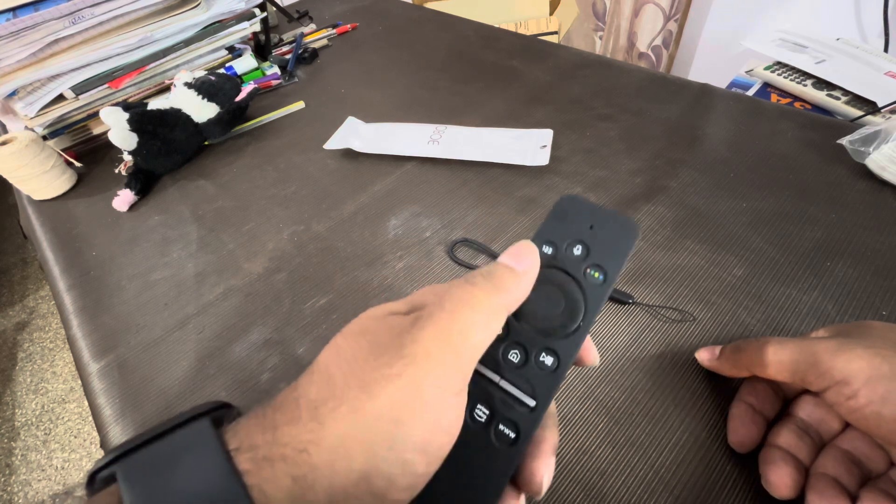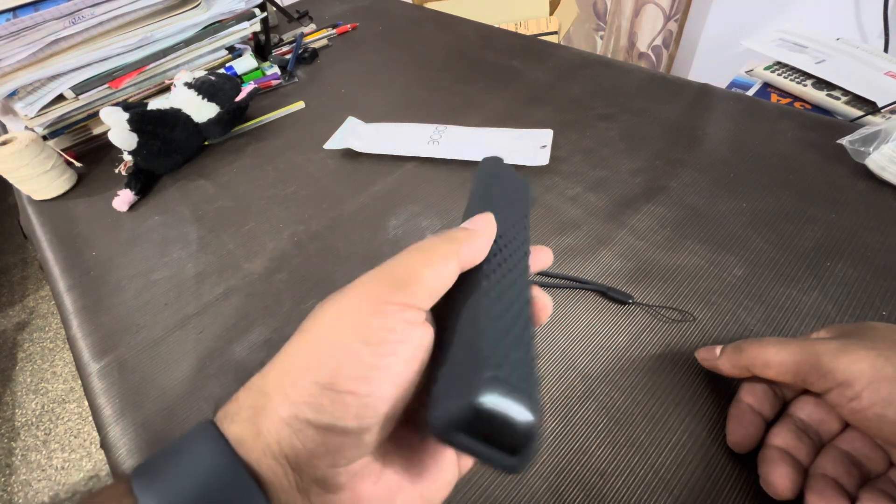Silicone cover for Samsung TV remote. Thank you. Don't forget to subscribe and watch my other videos.